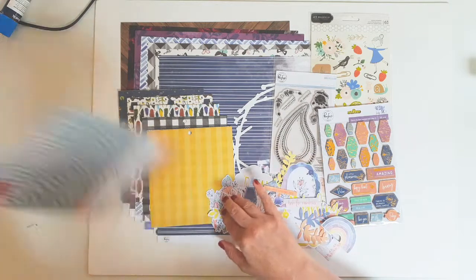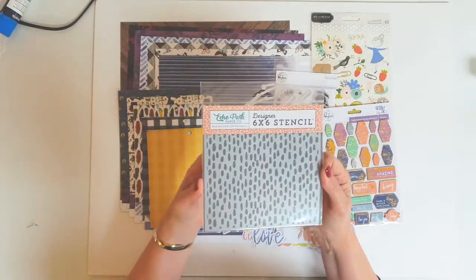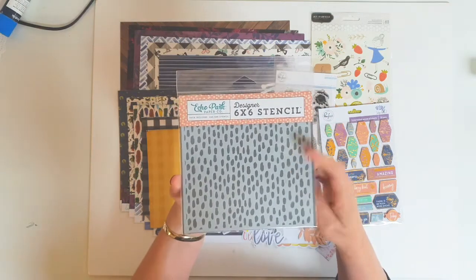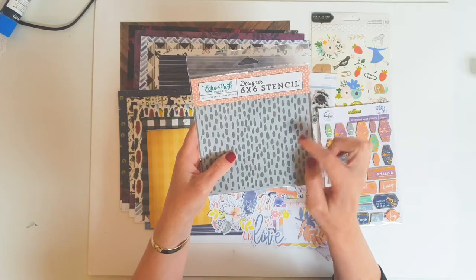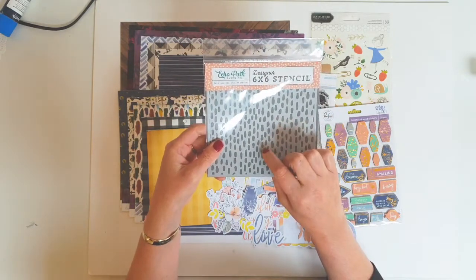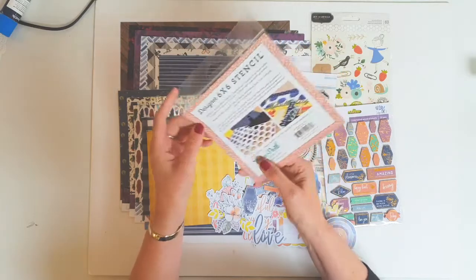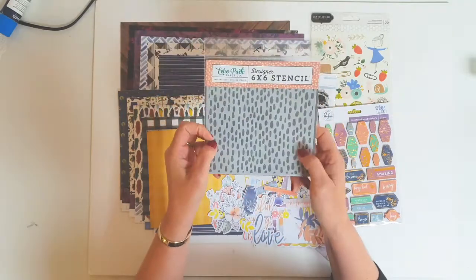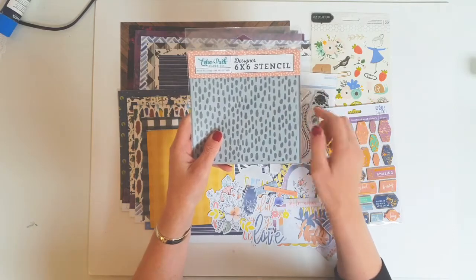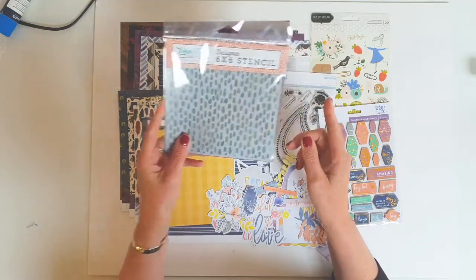So we'll start here. I received this 6x6 stencil — it's from Echo Park. I love the little random dots, or I will call them blobs, that it makes. I'm looking forward to using that. I like to do a little bit of mixed media stamping, so I'm happy I received that.